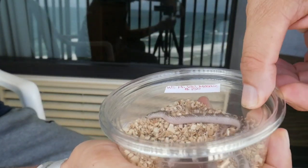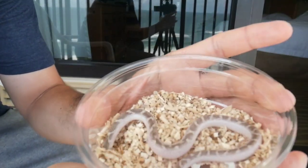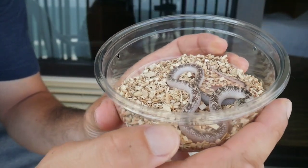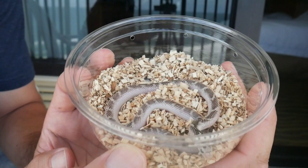This is a White Sided Kingsnake, and this one is het lavender and mosaic. I also got this one from Kyla Bell. This is a first for me — I don't have any White Sided Kingsnakes, so I got my female first and I'm going to get a male next year.